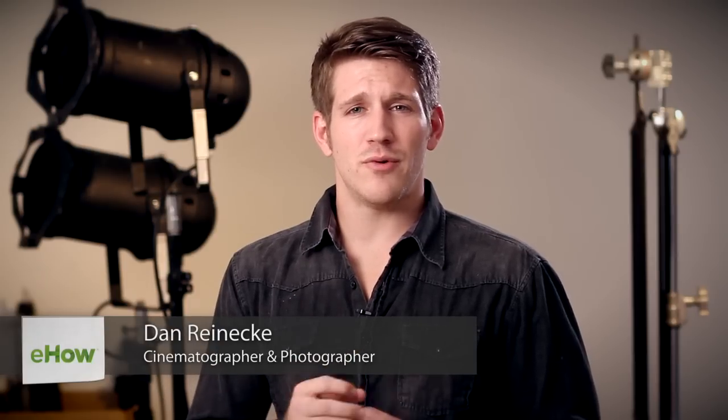Hi, I'm Dan Reneke with Unknown Media and today I'm going to show you how to make a water crown in your own photos. This is certainly going to take a lot of trial and error on your part. The key is to not get frustrated and just keep trying.